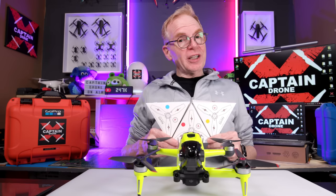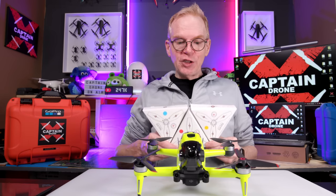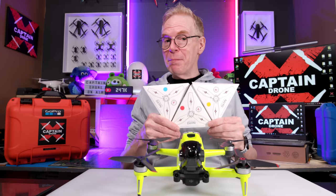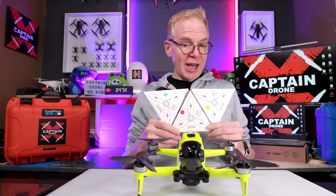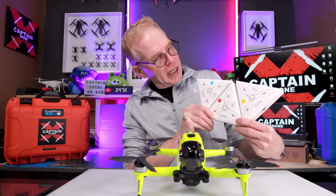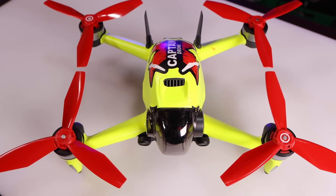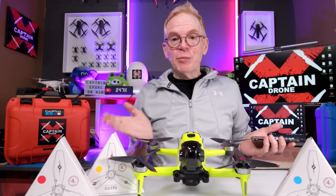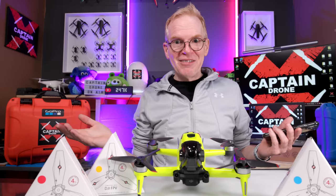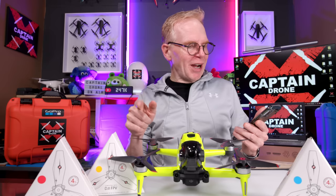Welcome to the channel. It's a new propeller day for the DJI FPV drone because Master Air Screw has created the Master Air Screw DJI FPV Ludicrous propellers. They've sent me three colors: blue, red, and orange. You're probably wondering about these props — should you buy them, are they any good? I don't know yet because I haven't tried them, but I'm about to go outside and test them.